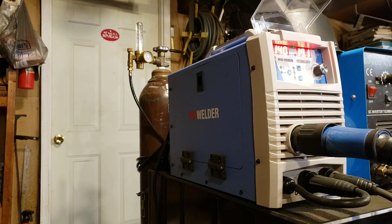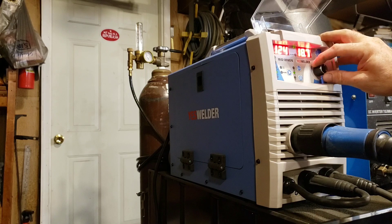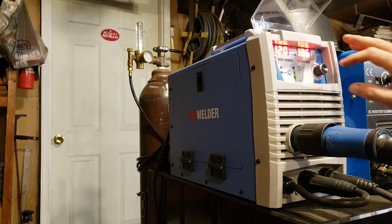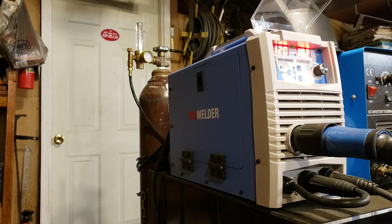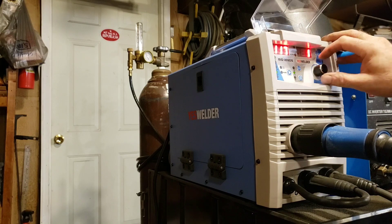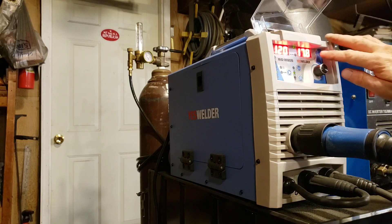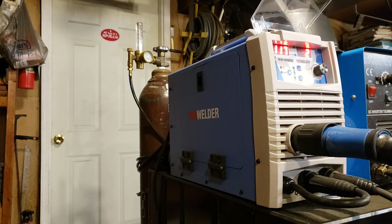For 3/16" steel I'd normally be around 120 amps — 240 inches per minute on the wire — and want to be around 18 volts. At 120 amps the machine shows 18.6, which is a little hot. If I drop the trim down to two I get really close to where I want to be. Dropping further to one gives 17.8 volts, which is a bit cold, so I've found that trim at two — giving 18.2 volts at 120 amps — works well for me.